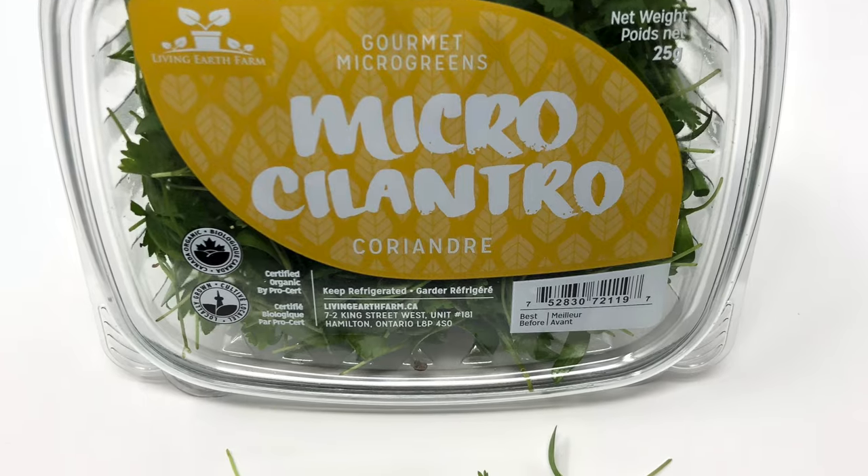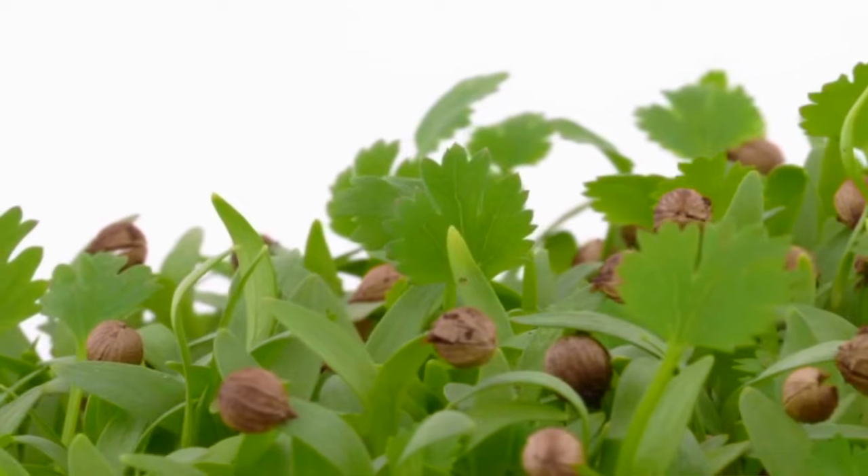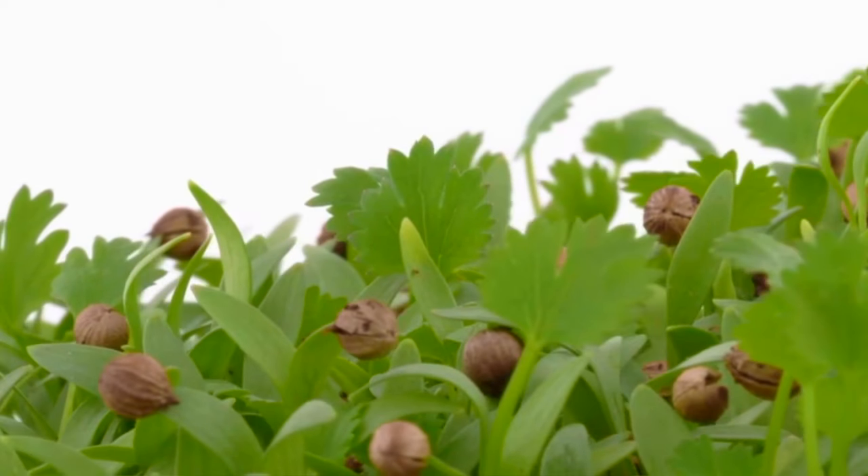Why should you grow cilantro microgreens? These are one of my personal favorite microgreens to eat. The flavor of micro cilantro is unbelievable — it's like full-grown cilantro on steroids without the soapiness that most full-grown cilantro has. Cilantro microgreens are very versatile. Unlike crops like broccoli that are only really popular with retail customers, cilantro is popular with restaurants, farmers markets, and retail stores. Every customer category is a good candidate, meaning the demand is very high.